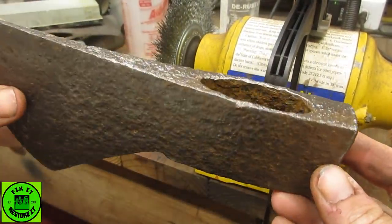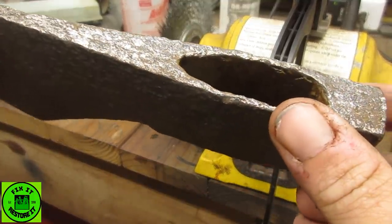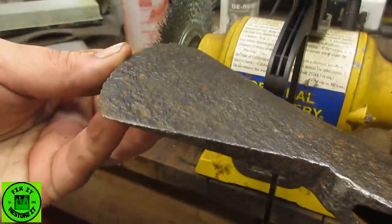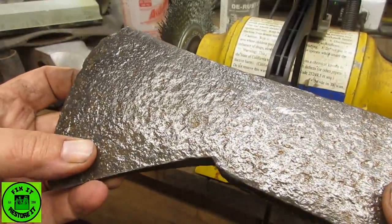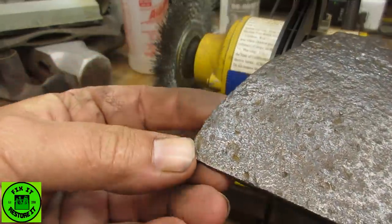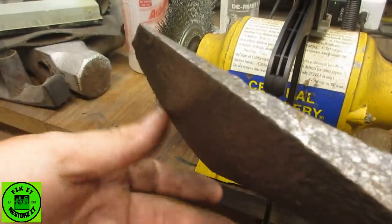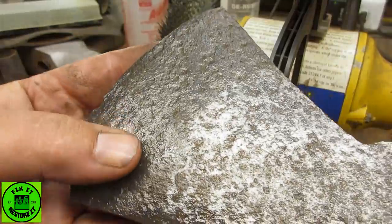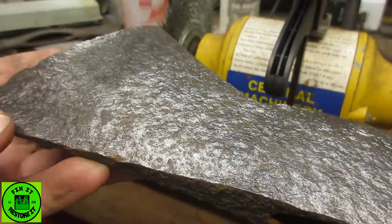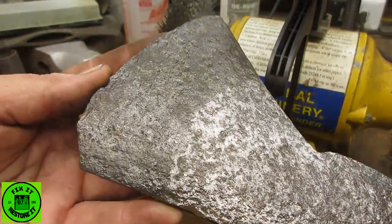That's the majority of the loose stuff taken off. Just inside where the handle goes needs to be taken off with the Dremel. This axe is either really, really old or it was left outside almost its entire life — it's got some serious pits. I'm pretty sure it wasn't left like that when it was forged. I can't see any maker's marks, but to be quite honest, if there were any they'd probably be gone anyway because of the rust.